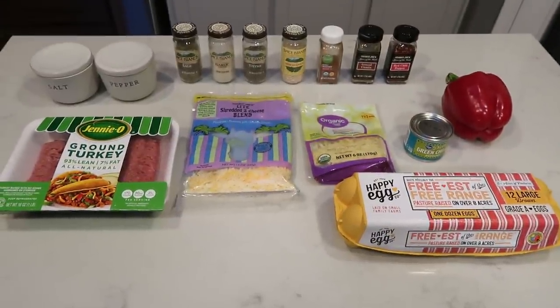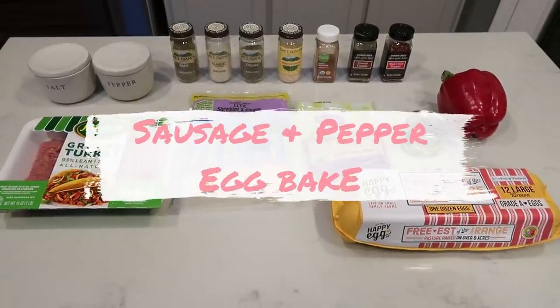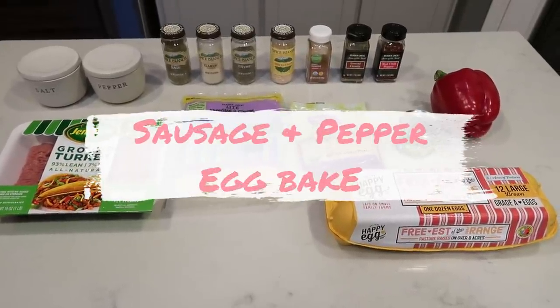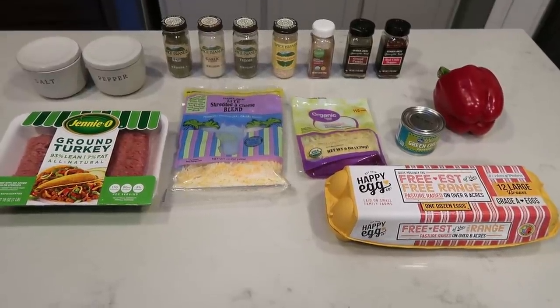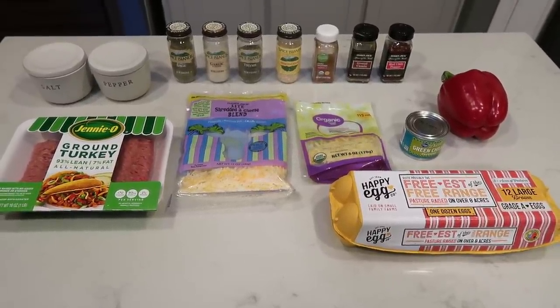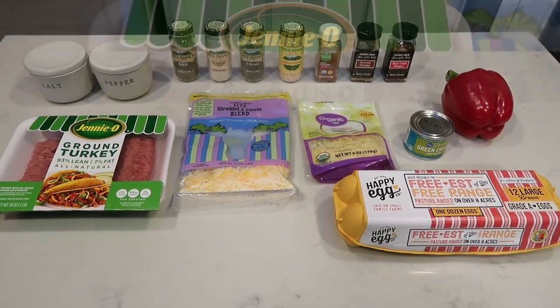For breakfast this week I'm going to be making a sausage and pepper egg bake. I'm just going to pair this with a fruit and maybe a slice of toast, depending on if I'm eating breakfast at home or not. So let me show you what's in this week's breakfast.